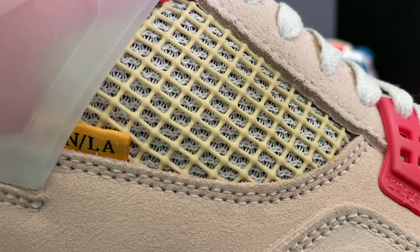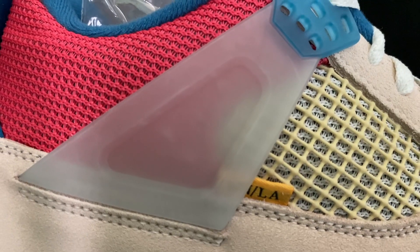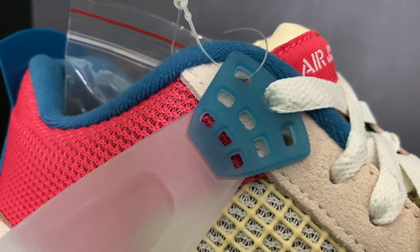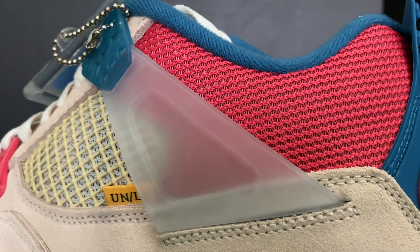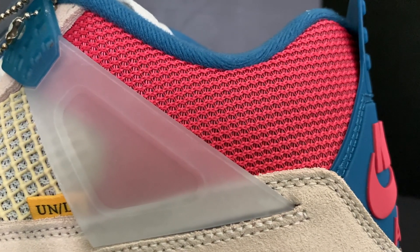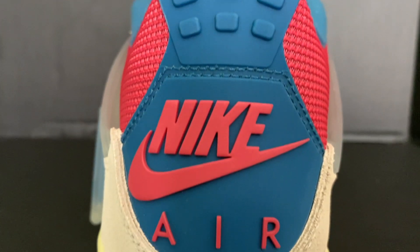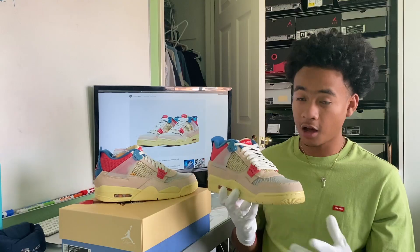On the bottom of the side panel there's a Union LA tag, which is a nice touch. Where the wing is, it has a transparent look with the top being a transparent blue. The laces in the front have a pink version, and towards the back of the shoe there's a brighter pink with netting behind the transparent section. The very back has a blue heel tab with pink lettering.